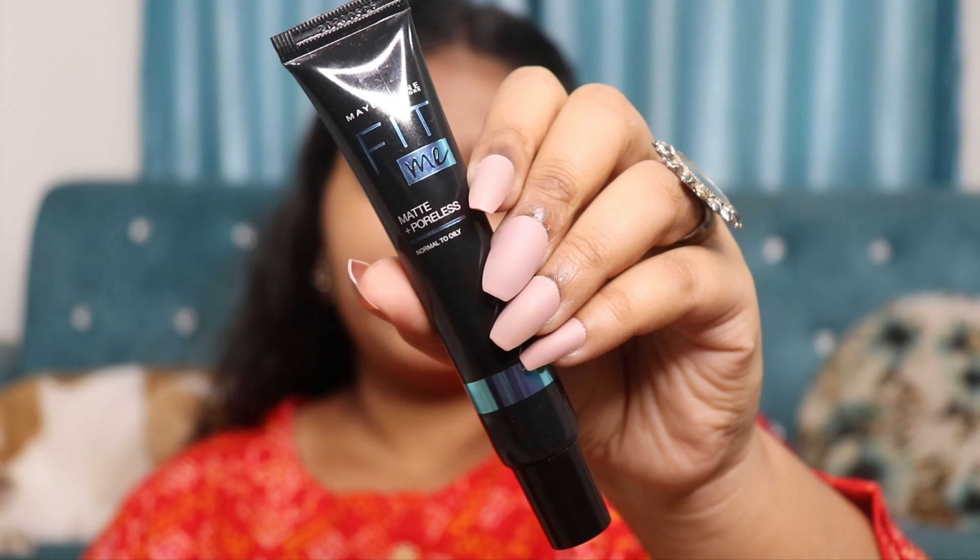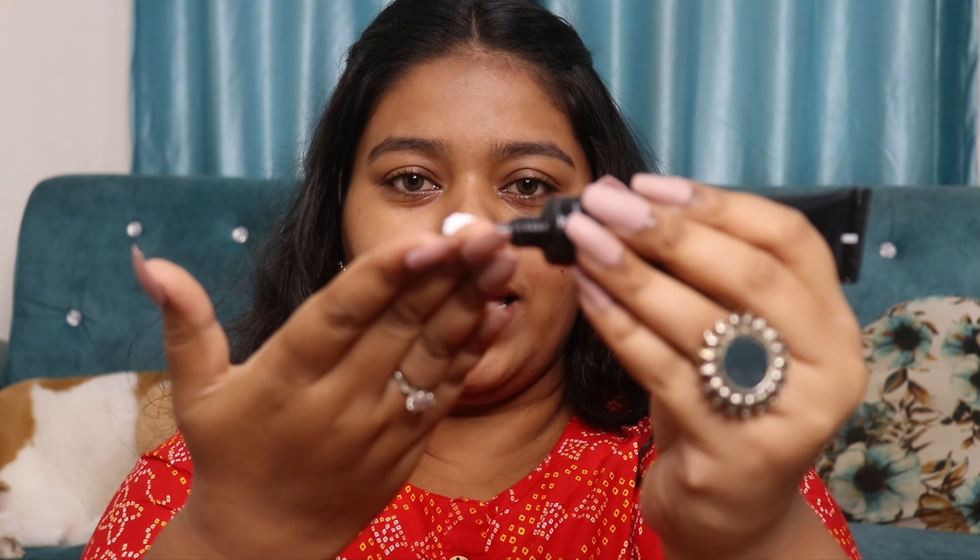After that, I'm going to use the Maybelline Fit Me Matte Plus Polis Primer. This is a matte primer with a cream formula, but it gives a matte and smooth effect on your skin. I'll blend it in my palm and apply it to the center part of my face, especially the nose area. You can see it gives a matte finish but doesn't dry out your skin.